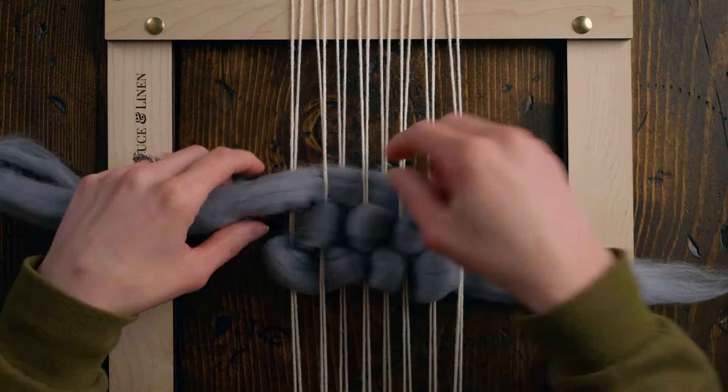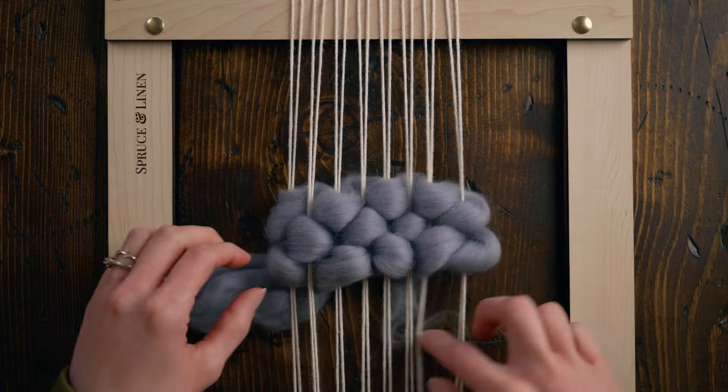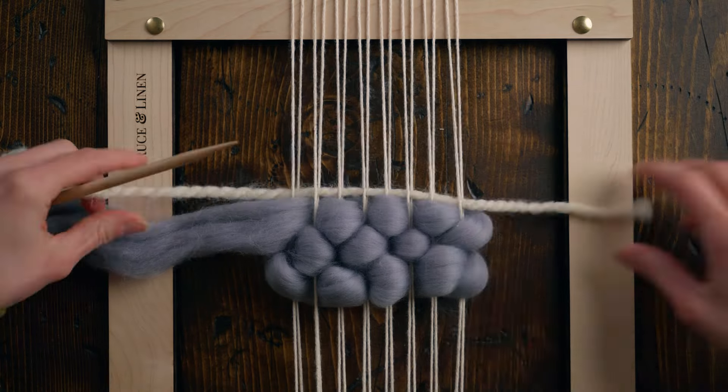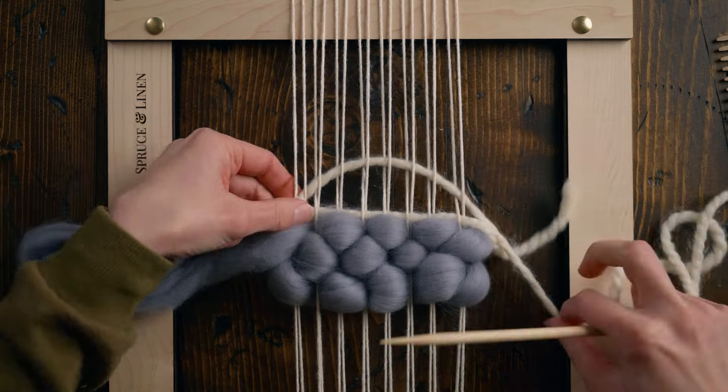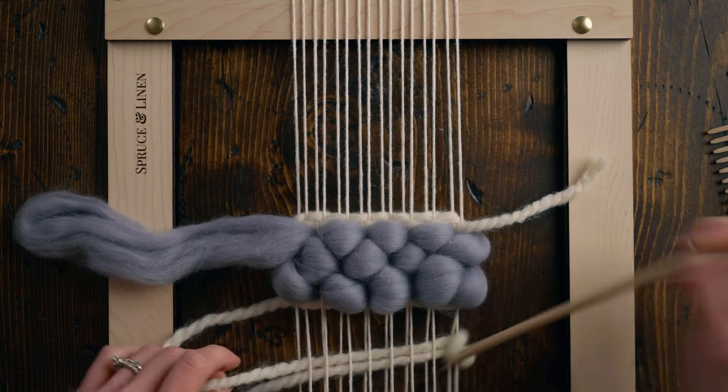This is one of those stitches where you'll definitely want some plain weave both before and after it to lock it into place, but it creates really pretty texture — I love this one and find myself using it all the time. It's like little bubbles — maybe it should be called the bubble stitch.